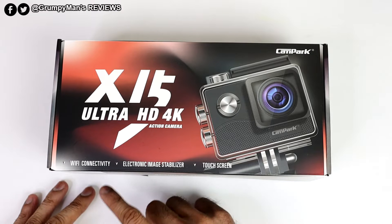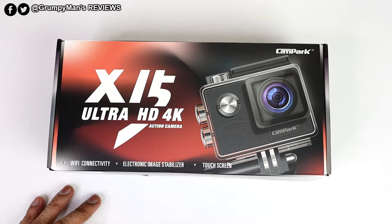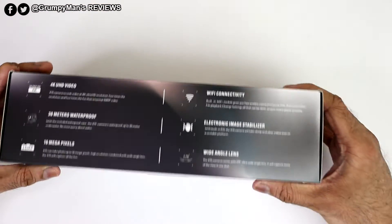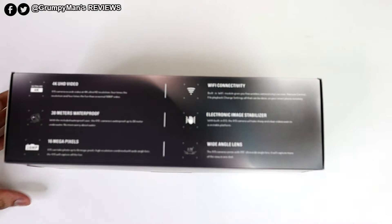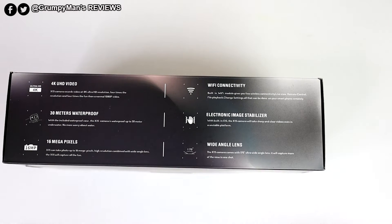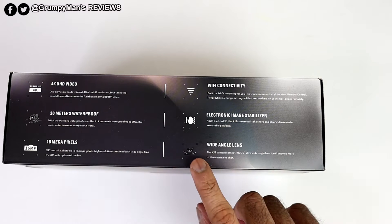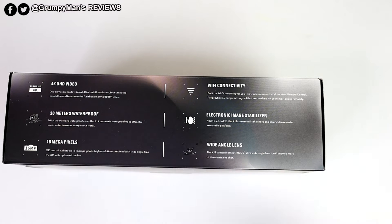As you can see, it has Wi-Fi connectivity so you can use your mobile phone app, electronic image stabilisation, and a touchscreen. Turning the box over, on the back it lists: 4K UHD video, 30 metres underwater rating, 16 megapixel photo camera, Wi-Fi connectivity, electronic image stabilisation, and a 170-degree wide-angle lens.